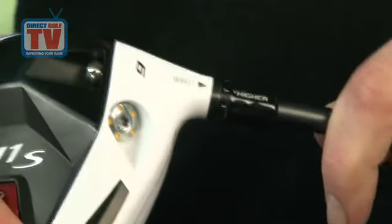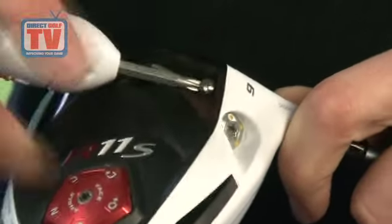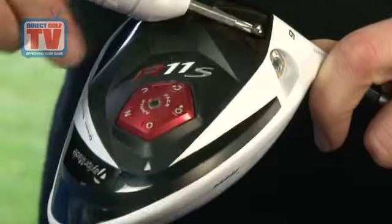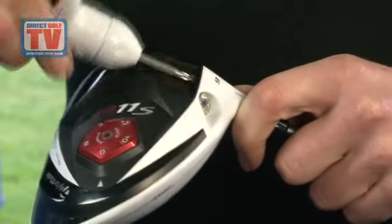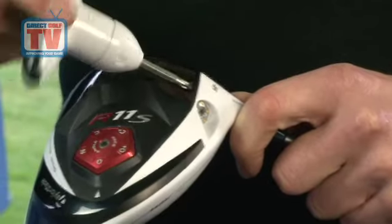The TaylorMade R11S driver uses flight control technology hosel, letting each golfer adjust the loft of their club up or down by three degrees. This changes the launch angle that the ball leaves the club face.